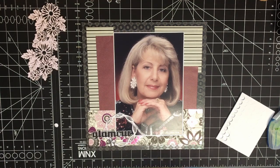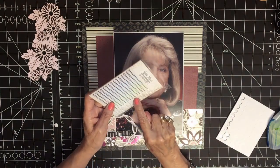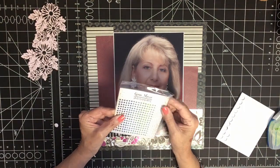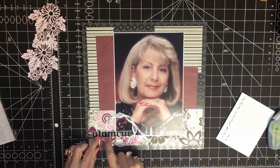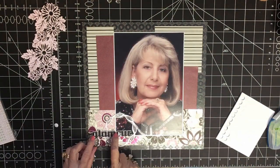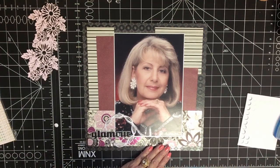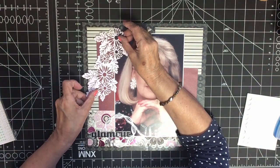There we go. I also have some really fine, tiny rhinestones. They aren't the diamond ones I was looking for — I was going to put a couple of really tiny ones on the black letters.